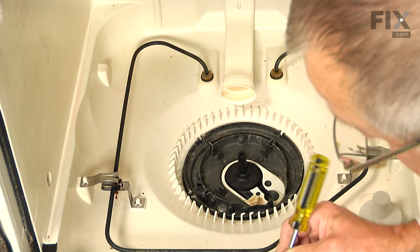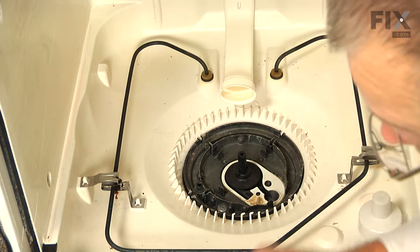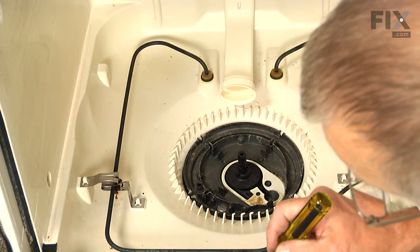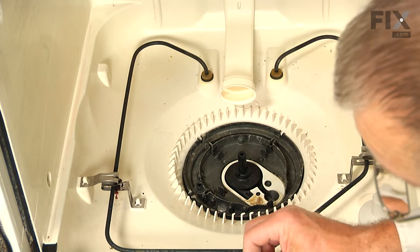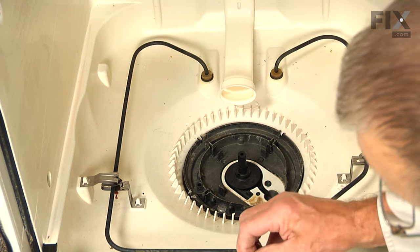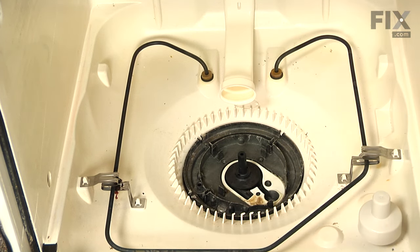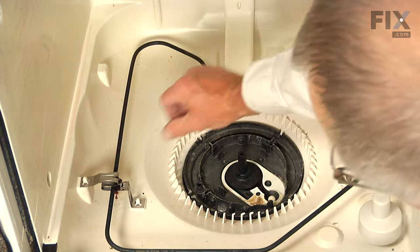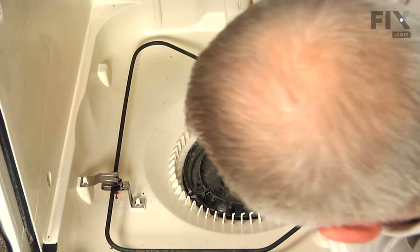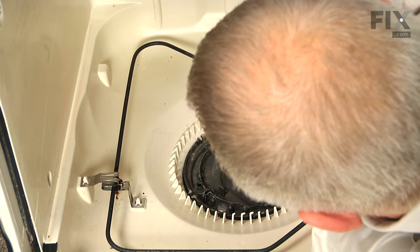Then we're going to remove the gasket on the top of that cover — just pry it out with the flat blade screwdriver and discard the old one. Check that area, make sure it's clean, and remove any debris that is in that groove. We're going to install a new gasket in that area — make sure we don't get any twists in it, it is fairly snug. Then press it in flat and insert one of the check balls into that round opening. We'll set the cover on top, then install that retaining screw — you'll have to hold that cover down. Put the screw in and make sure the gasket is not pinched.